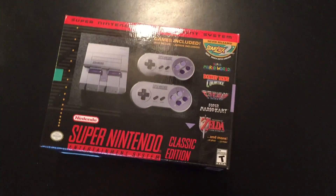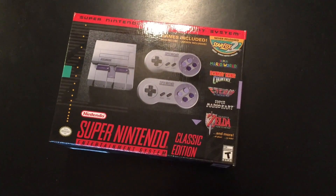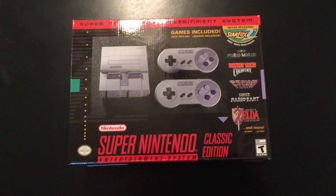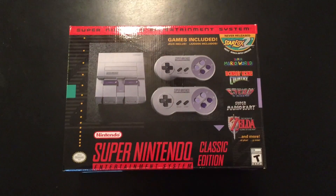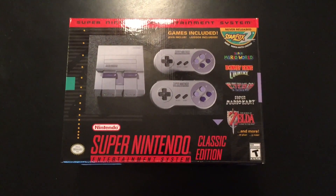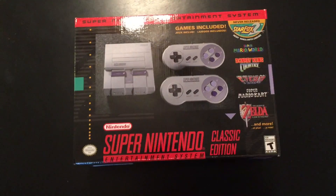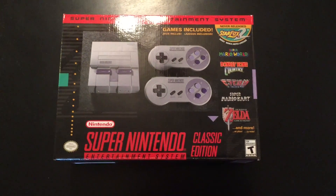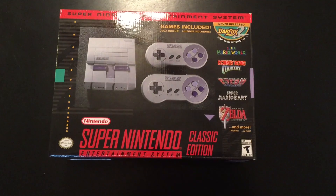What's up everybody, this is the Classic Tycoon here, and today I've got something pretty different for you guys. As anyone who's a subscriber knows, I normally do Let's Play videos and gameplay of Roller Coaster Tycoon Classic, but today I figured I would unbox the Super Nintendo Entertainment System Classic Edition for you guys.